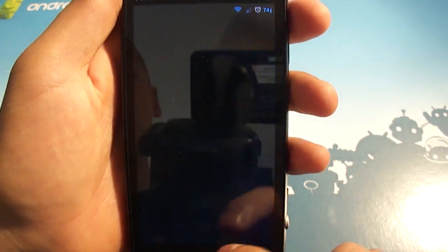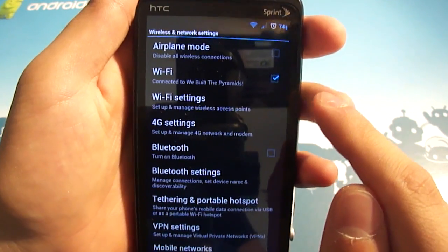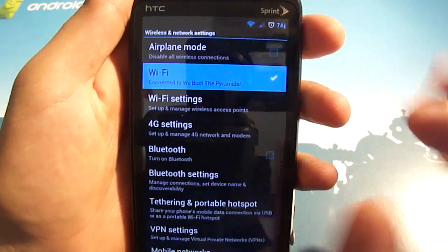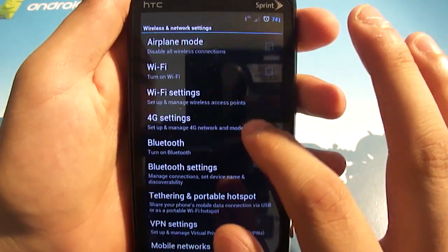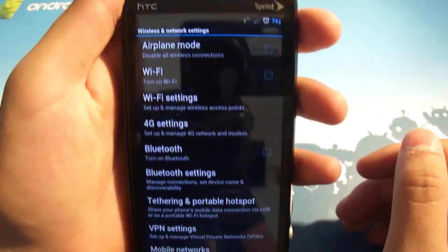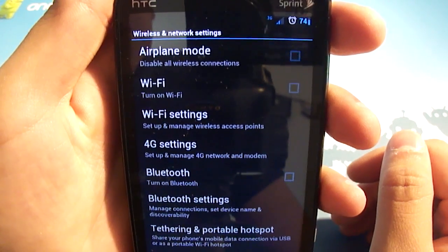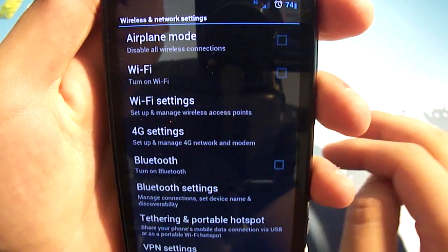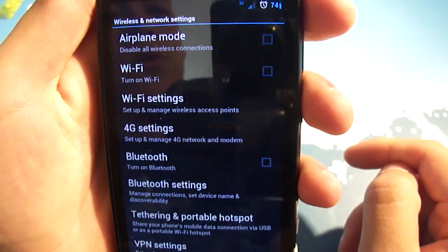If you hop into the settings menu — wifi, for example — you'll see that the check marks are also similarly themed with their glowing Tron blue. And every time you tap something, the highlight color is also that same blue. Now that I've turned wifi off, you can see the 3G symbol up top. It's just a small 3G with an up and a down arrow. You'll also notice that the signal bars are cut off diagonally, which is just a very cool, slick look to it.